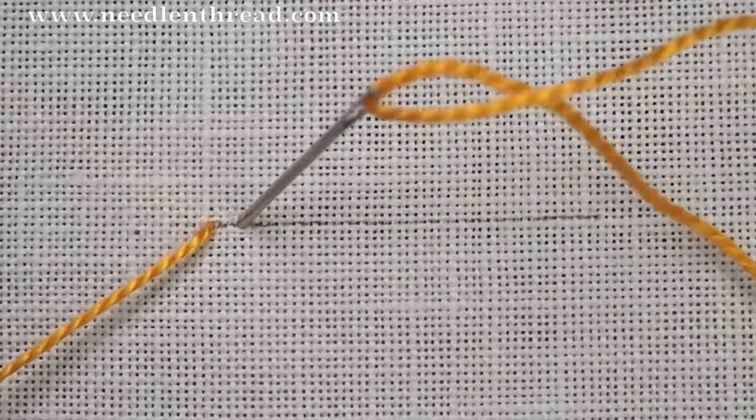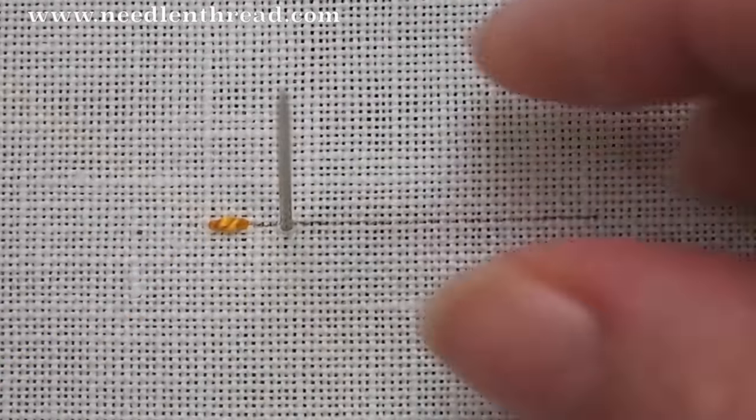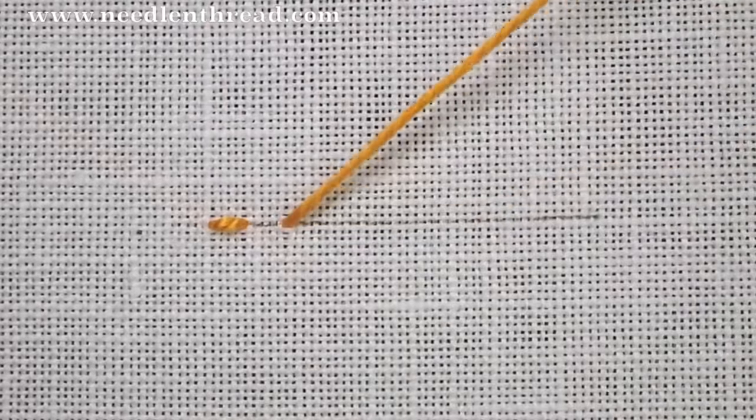I'm first going to take a small stitch in my fabric. You can work this stitch left to right, right to left, top to bottom, bottom to top — whatever's easier for you.